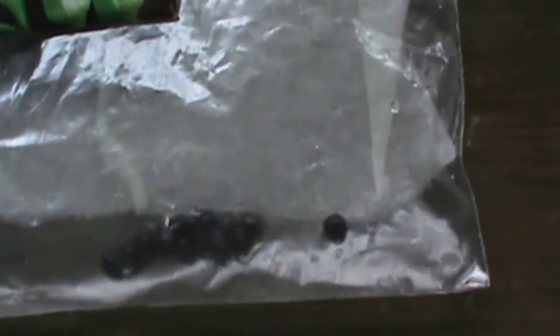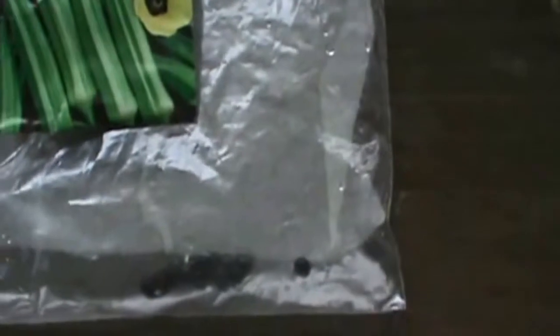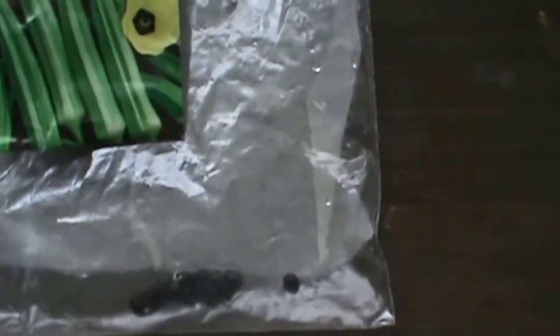I don't know if you can see that, but I'll take them out and show you. So I will be having okra. These are crimson spineless, and hopefully I'll get okra. You can see the little sprouts — little tail, little roots coming out of there. They sprouted in this plastic bag with a wet paper towel in three days.